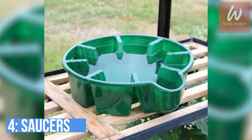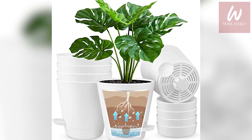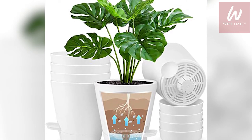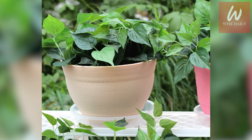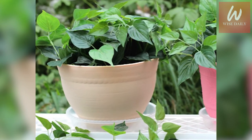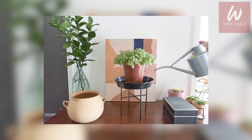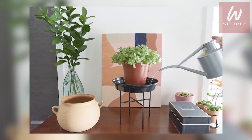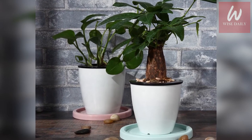Number 4: Saucers. This method works for both indoor and outdoor pot plants. Simply place a saucer of water under the pot before you travel, and while you're away, the water will gradually be absorbed by the plant. For outdoor plants, the saucer works even more efficiently, since it also gathers excess water from rain and feeds the plant for a longer period compared to an indoor saucer.